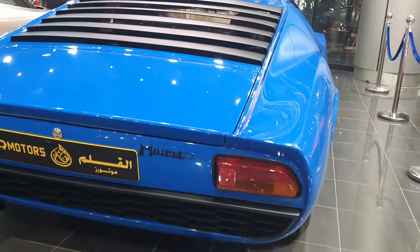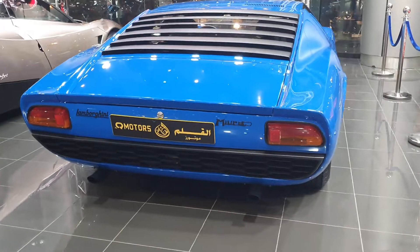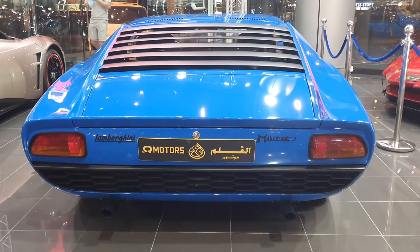Look at this — you have basically the engine bay cover, and that is very similar to the one on the Lamborghini Diablo, specifically the SE30 Jota. Let's have a look at the rear end. It's pretty simple, nothing too fancy, but there is one detail that I really like.